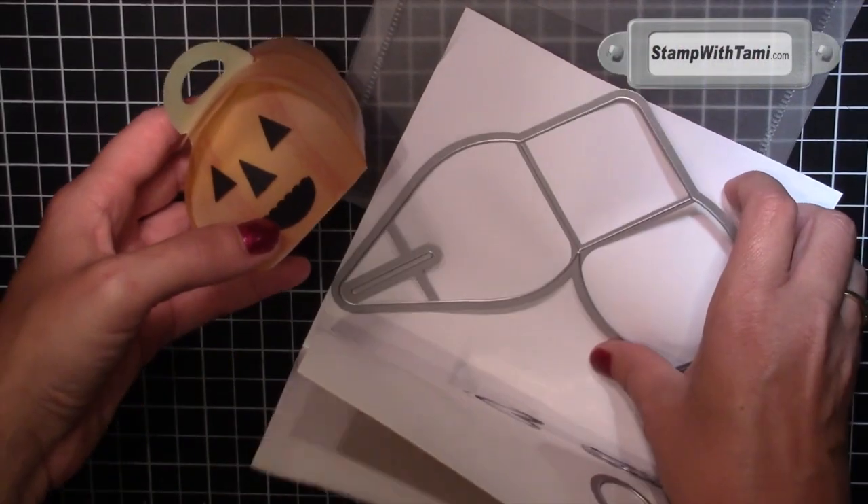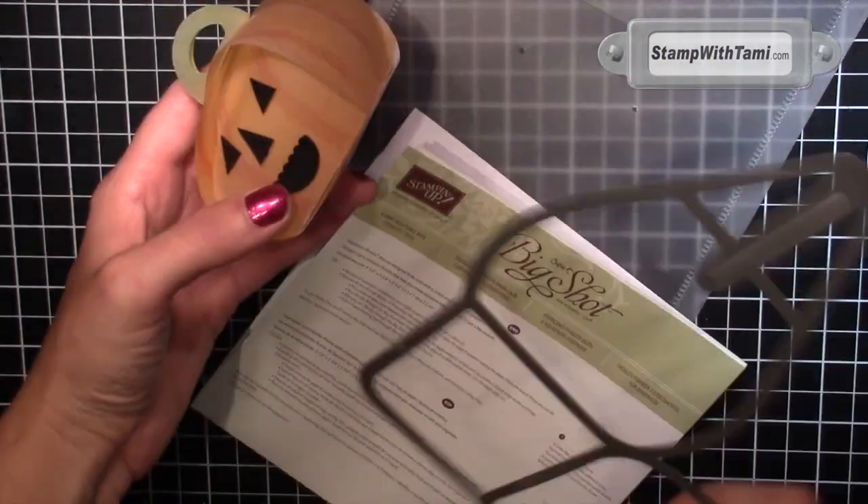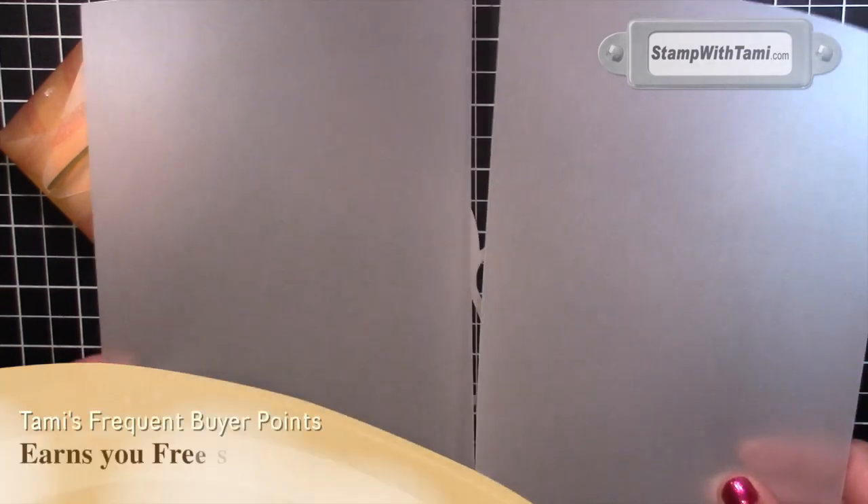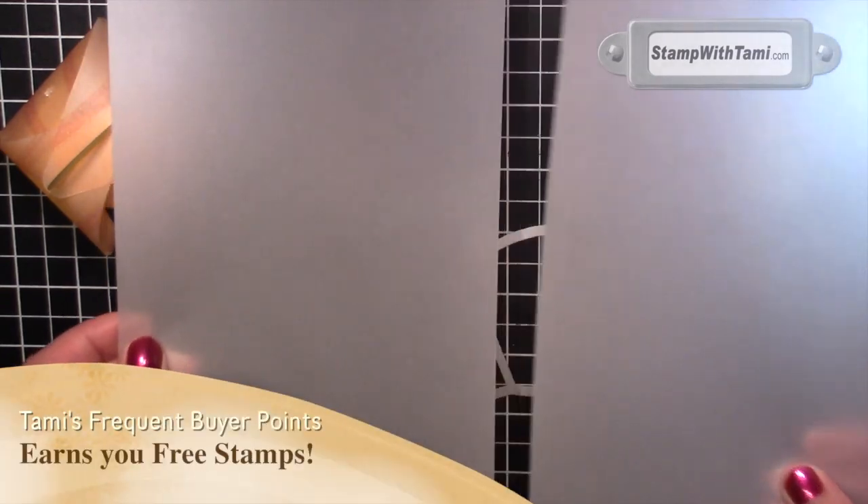To start our cute little jack-o-lantern project, we have the Kirby keepsake die. This is in the 2014 Stampin' Up Holiday Catalog. Then I took some of Stampin' Up's vellum cardstock and I just cut it in half.